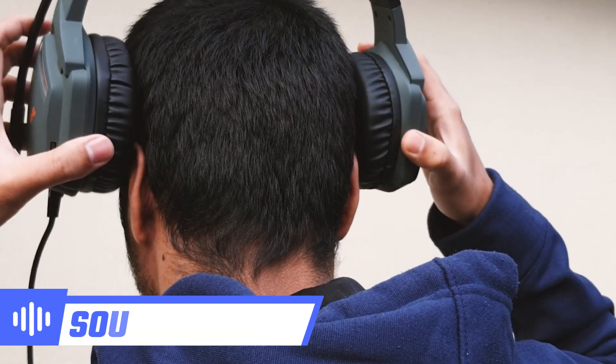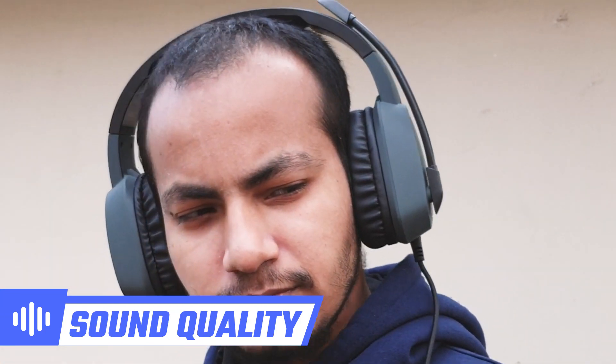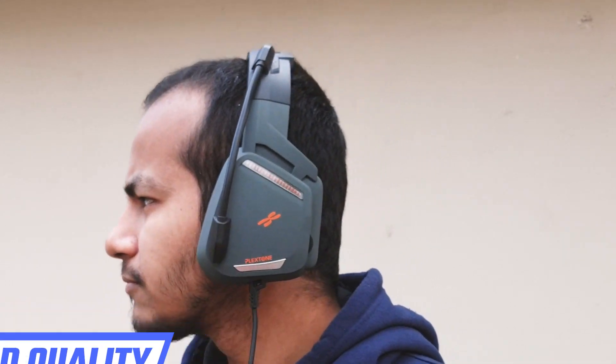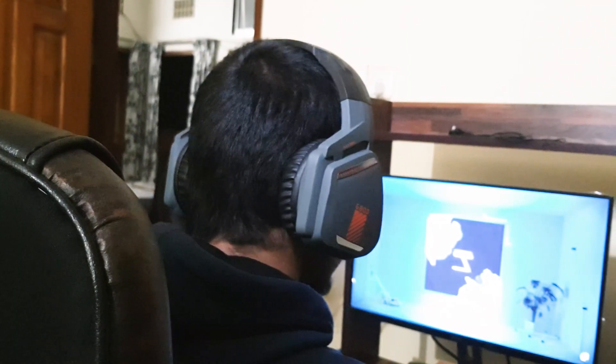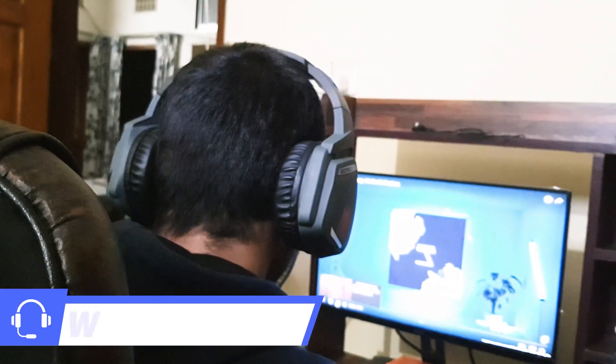When it comes to the sound, I have been using it for about 4 months and the sound quality is quite impressive. In these 4 months of use, I didn't get any issues regarding sound. When on full volume, it doesn't sound distorted, although most of the time I kept the volume around 90%.